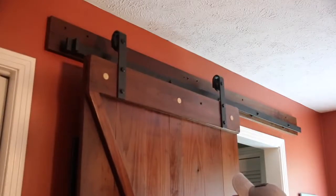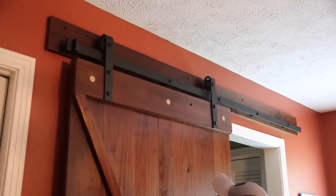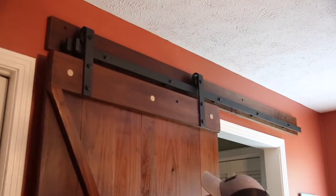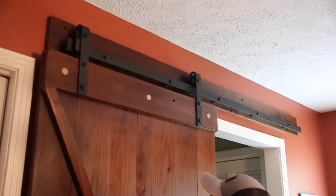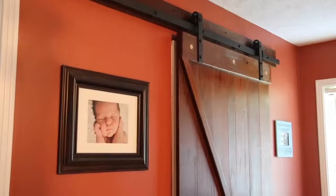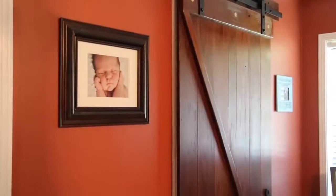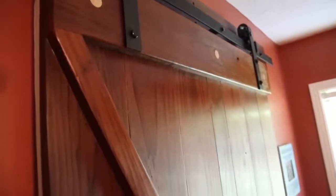I had to add stops to keep the door from rolling off the track on each end, and also a guide at the bottom to keep it from swinging out away from the wall. All in all, very pleased with this. Check out the description below for links to the products I used and also check out Rockler and the website article in the description as well.